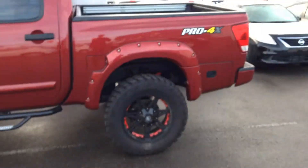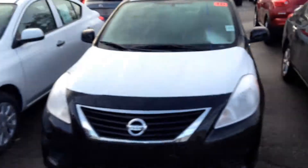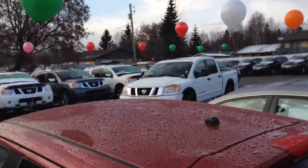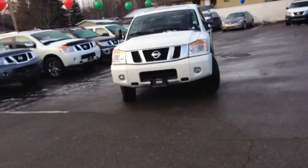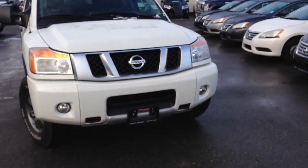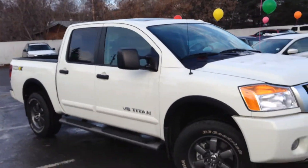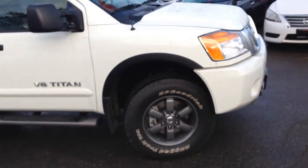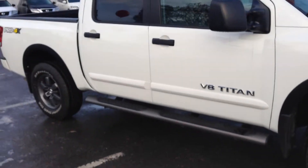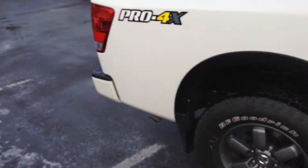Six inch lift, nice Mayhem rims, sidesteps. That's a Pro 4X model too. So there it is — white in color. With the Pro 4X you do have your factory fog lights, tow hooks in the front, as well as skid plates underneath. As we come to the side here you do have your upgraded suspension, nice BF Goodrich rugged trail tires, 18 inch aluminum alloy rims. On this truck there are already running boards on it. You can see the Pro 4X badging.